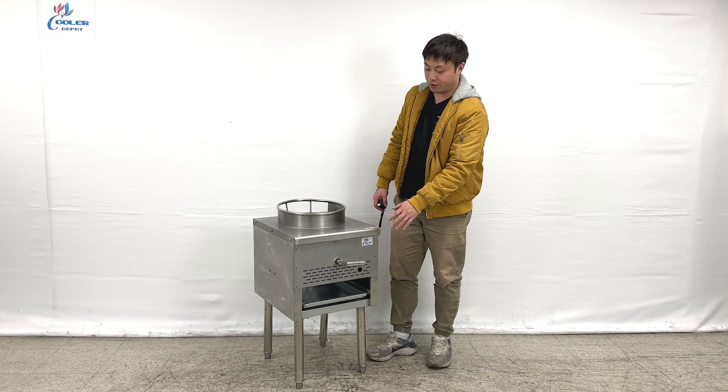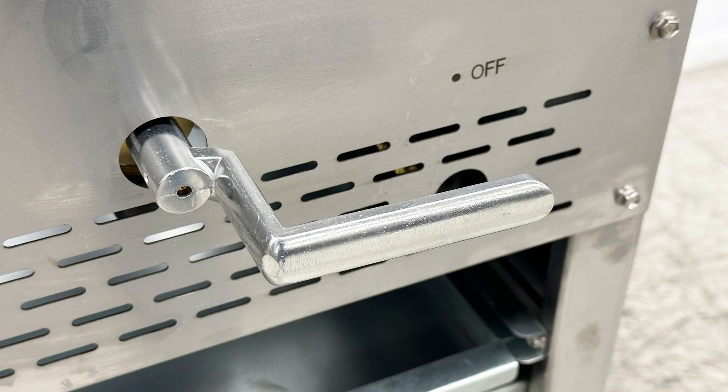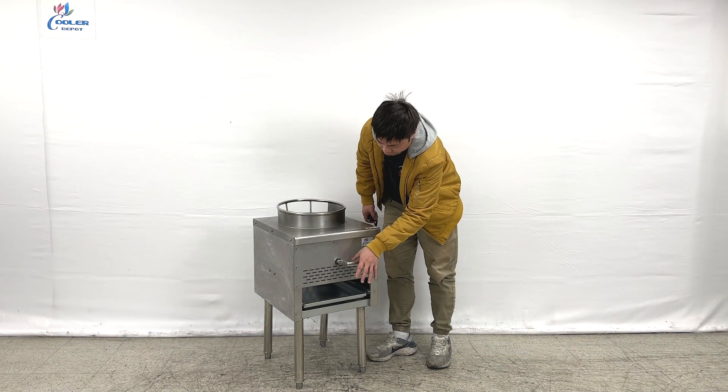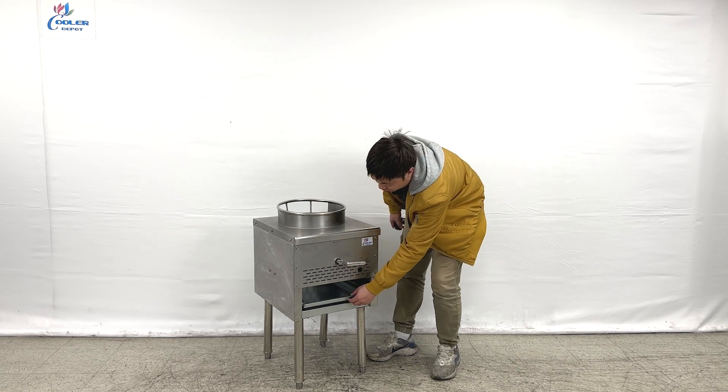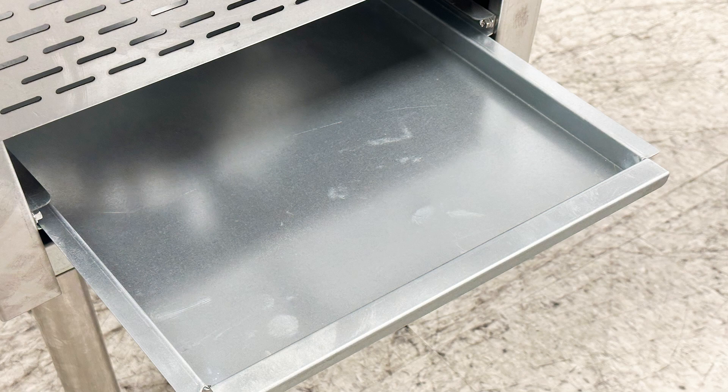As we can see, the units at the front, they have handlebars — these are power switchers. We can see they have an off, and you can push it down to turn on the units. And they do have a tray; you can slide it off to clean all the dust from the units.